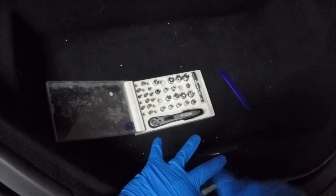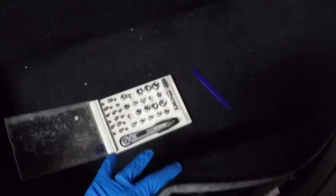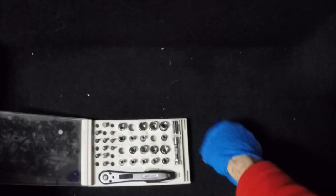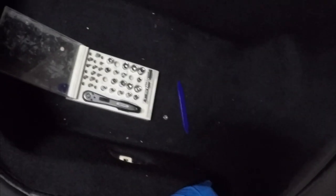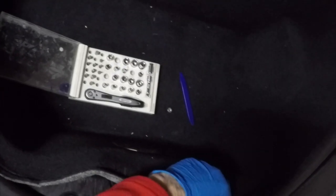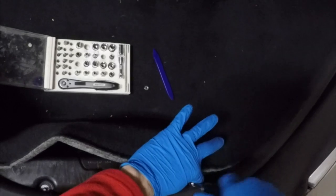Here I'm just using a screwdriver with the socket attached to it — you can use a ratchet or whatever you deem necessary. The bolts aren't tightened in very tight; they're actually tightened to 4Nm per the spec manual, which is not very much at all. They're very easy to remove, and I'm actually quite surprised that they don't jiggle loose while the car is driving.